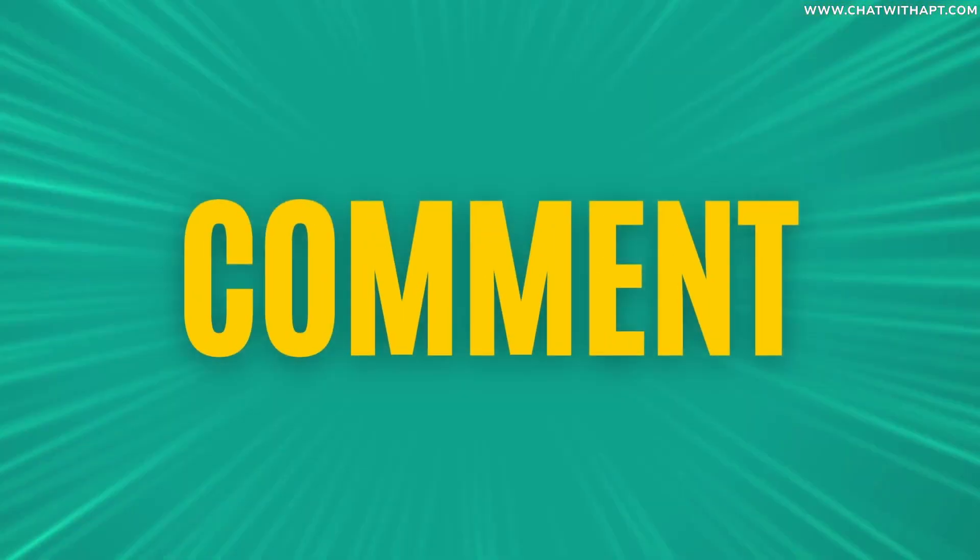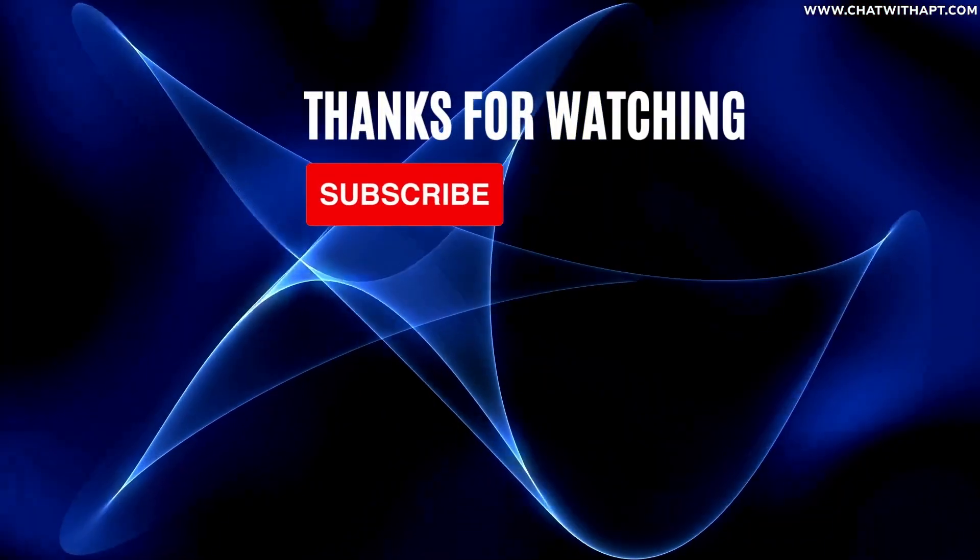Enjoyed the video? Like, share, and subscribe for more fitness tips right at your fingertips.